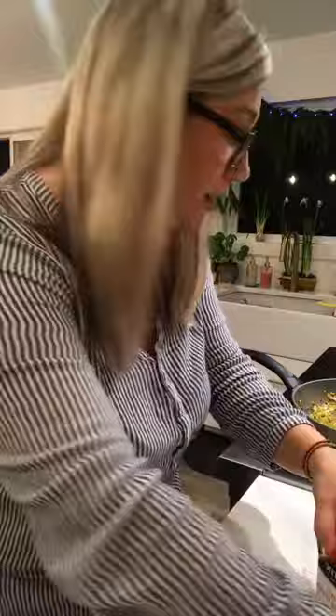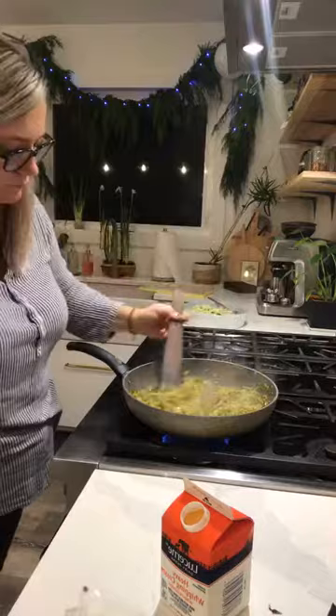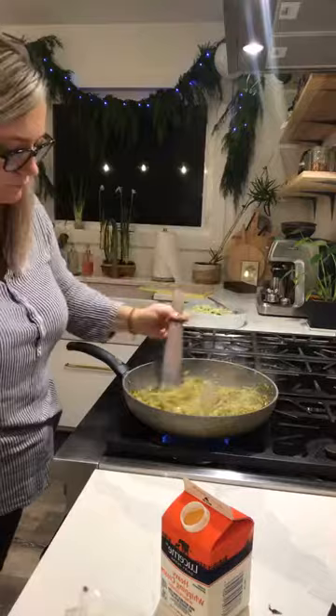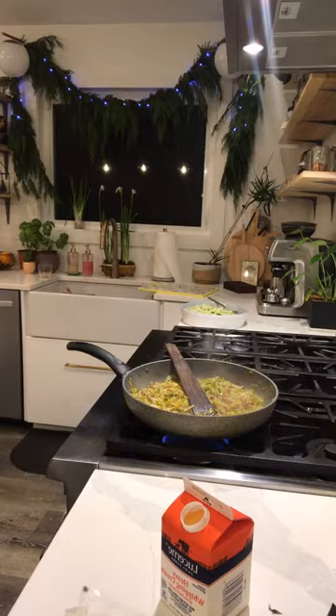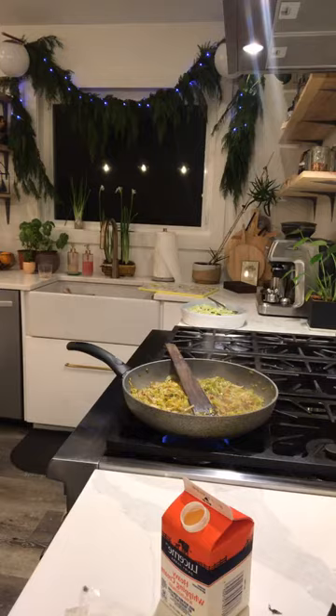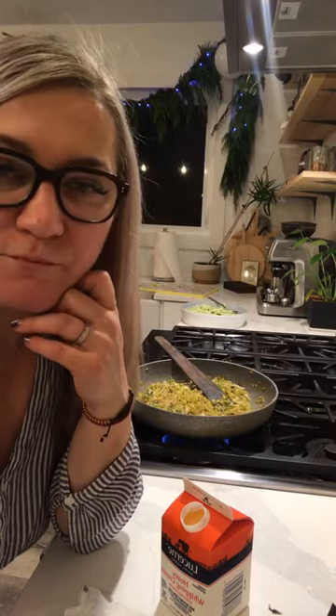It's just leeks, butter, a little salt — I'm going to add a little bit of wine right now to deglaze the pan and add some flavor. Mashed potatoes would be amazing with this, but I'm not doing that today. Adding a little more wine, a little more butter — because butter, leeks, and wine are really good friends together. We'll just let them hang out.